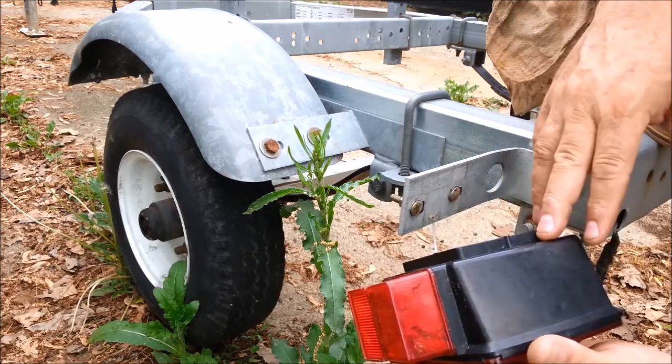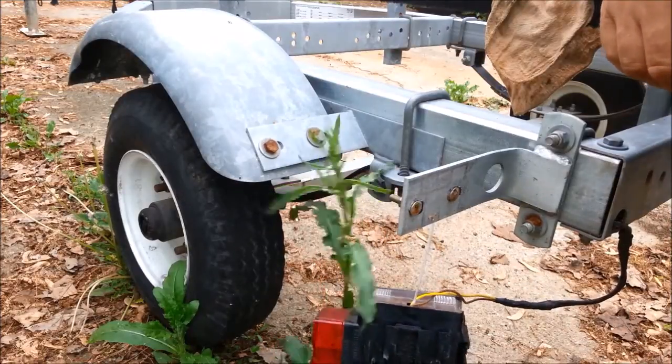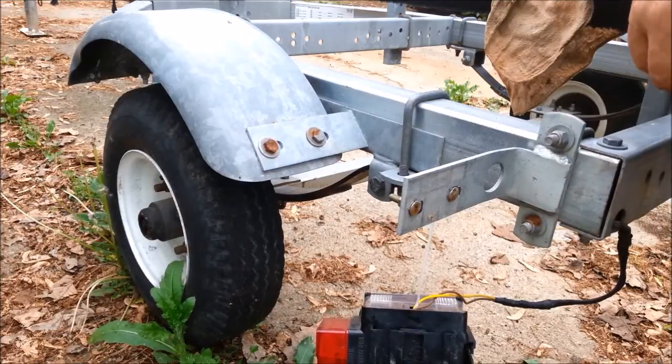So it's busted, and we're going to fix it. That weed's bugging me, and every man that's a man carries a knife. Let's get that thing out of the way.